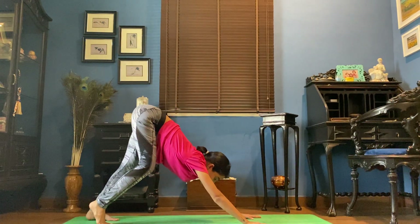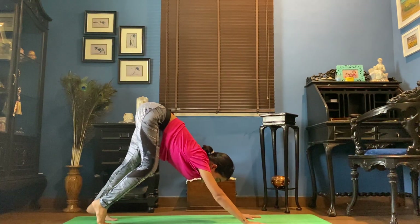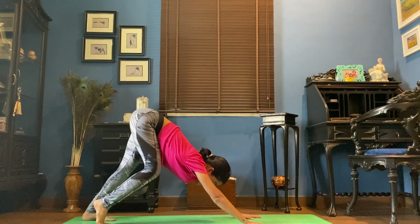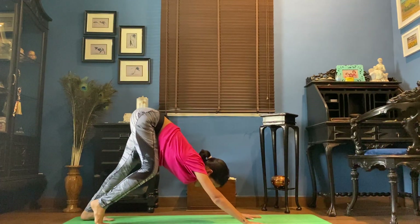While we're in a downward facing dog, we're just going to walk the heels up and down, opening up the backs of your legs. Keeping the palms and fingertips down. You're going to keep your head down and relax the head.